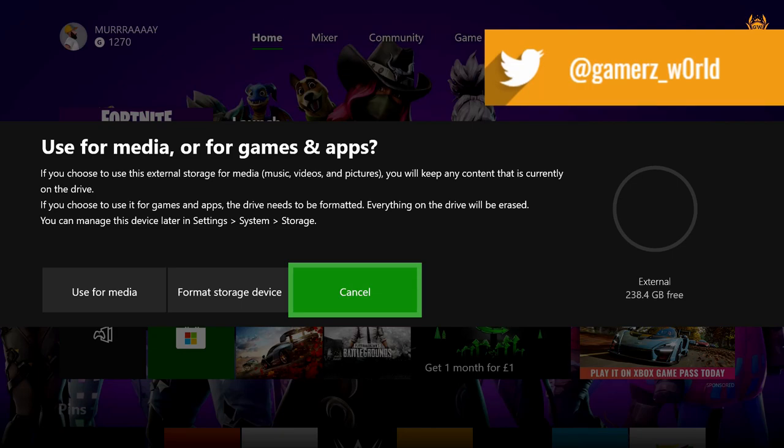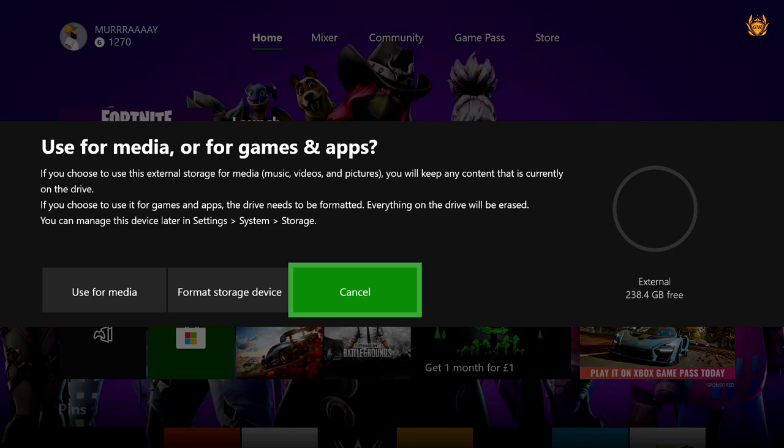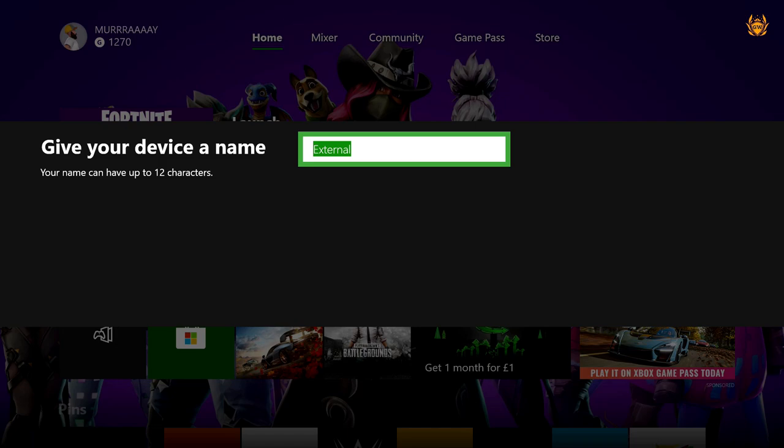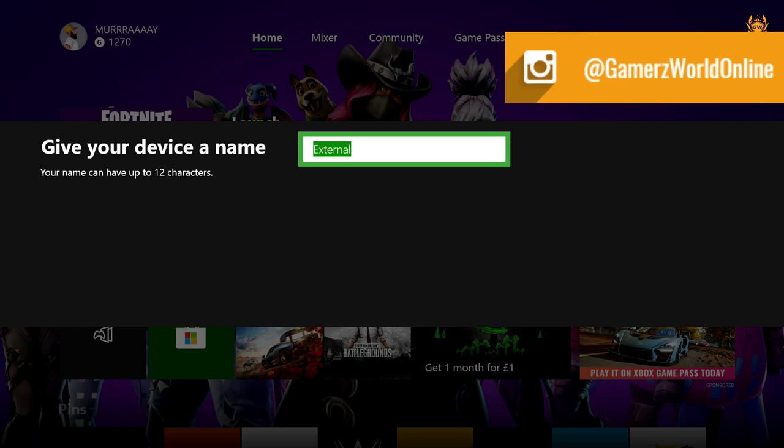I'm going to plug this into my Xbox and show you what to do next. Once you plug your SSD into one of the USB ports — either at the back or at the front of your Xbox One S or Xbox One — it will pop up on screen with a notification. What you want to select is the one in the middle: format storage device, so that we can store our games on this device. Games will run from the SSD, which is way faster than the mechanical hard drive inside the Xbox — I think it's only about 5000 RPM so it's pretty slow. This is way quicker. So click that and give it a name — 'External' sounds good.